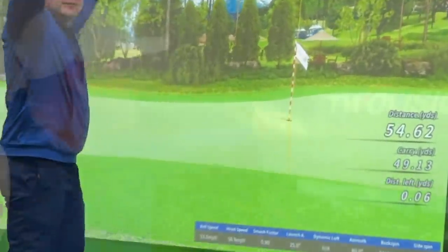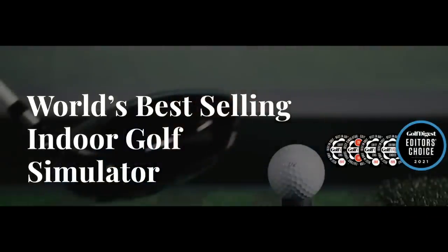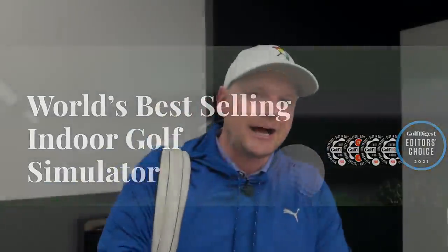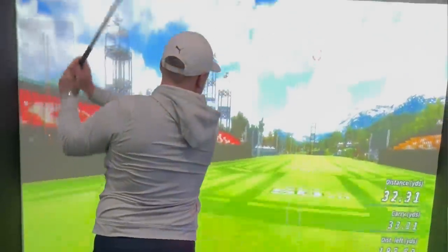I'm so excited to show you — we are finally here. Golf's On 2 Vision system is finally installed. The studio still needs a little bit of work, but I'm so excited to show you this new system. This is where I'm going to do all my club testing from now on. It's also the world's best golf simulator, so we're going to test that out. We're going to play some golf courses and the simulator courses and see just what we can do.